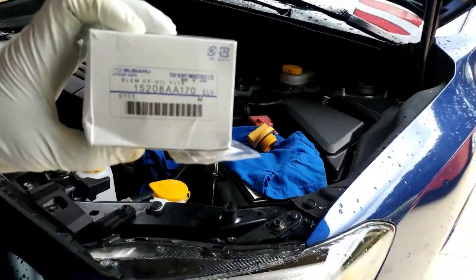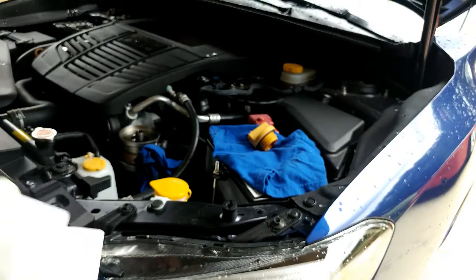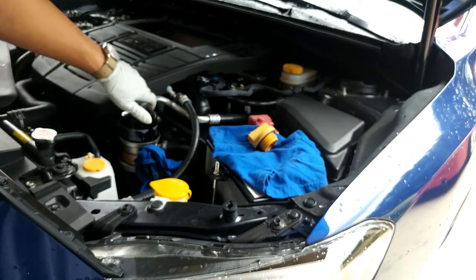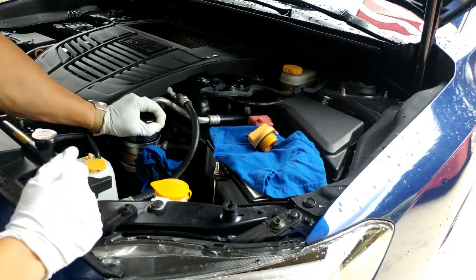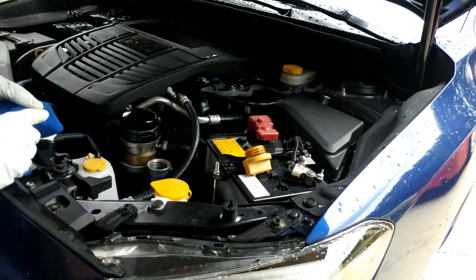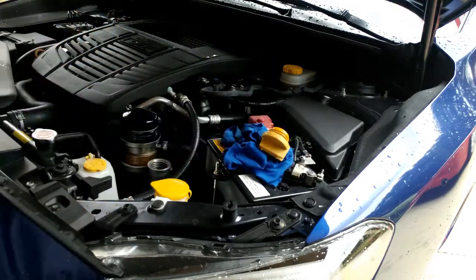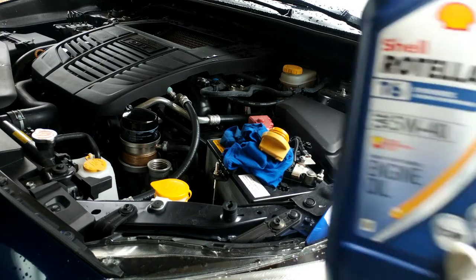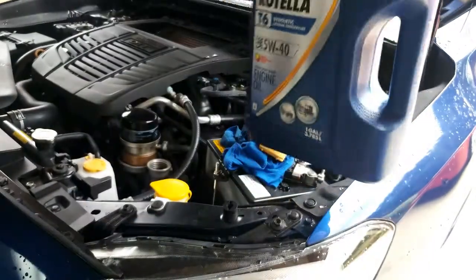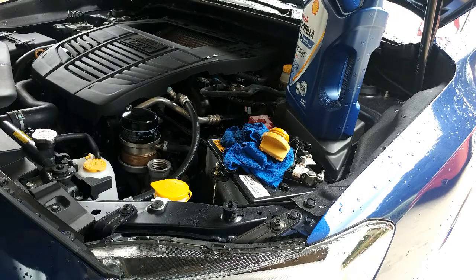Some of these OEM filters — actually on eBay, they sell them on Amazon as well. Just trying to stick with the OEM filter at least. Take this plastic off and just screw it on hand tight, a little over-tightened. All we're using is the Rotella T6 5W40 — this is for diesels — but apparently there are really good reviews for Subaru Boxer engines. It helps keep the engine a little bit cleaner and it works with higher temps.